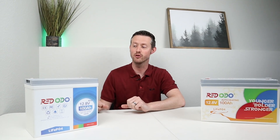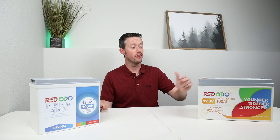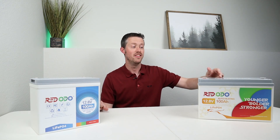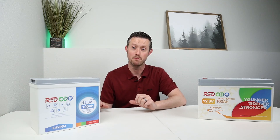Hey everybody, welcome back to a new video. I'm really excited to show you guys this brand new battery from Redodo. This is their 100 amp hour mini battery. They call it the mini battery because it's about 35% smaller than their standard 100 amp hour battery, but it still packs the same capacity.